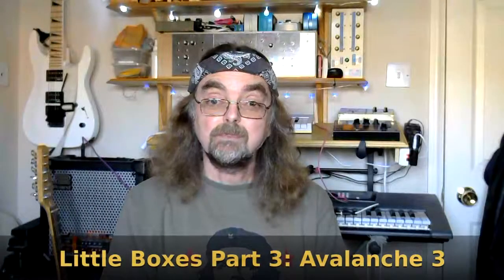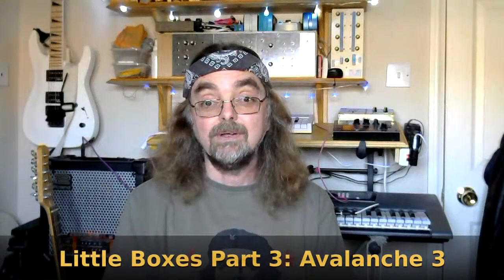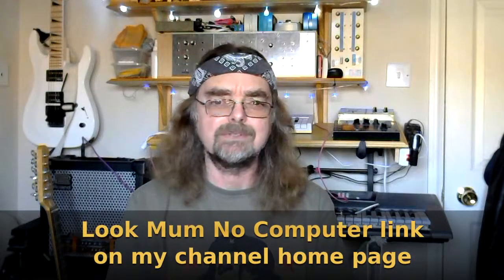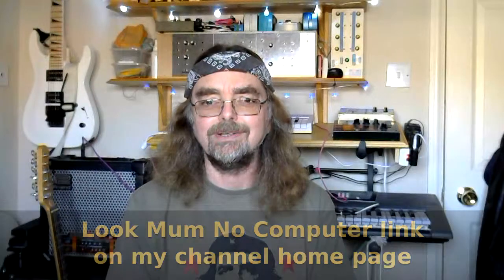Hi, Little Boxes Part 3 and we have our third oscillator. I got this one from LuckmumNoComputer. He refers to it as a super simple oscillator because the circuit is super simple and it oscillates. If you've not seen the stuff on his channel then go over there and check it out. He knows a hell of a lot more about this subject than I do and he builds some really fun crazy stuff. Watch this one first, then go and check him out.